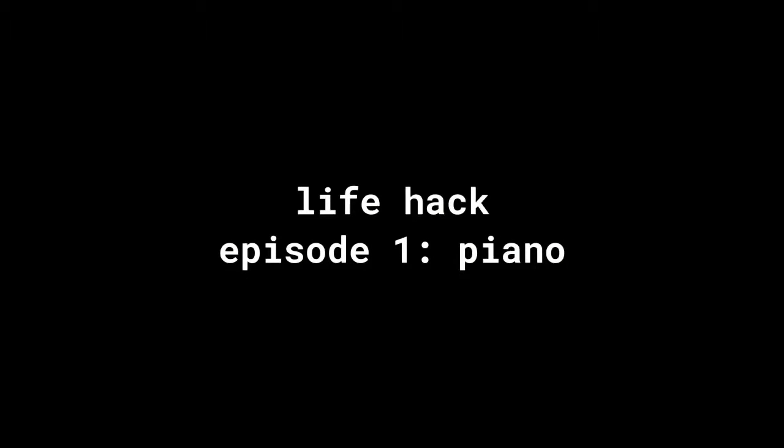Hi guys, welcome back to our tutorial. Today I will talk about how to learn piano with these few simple things. This is where it gets Fortnite epic. What you need to do is you need to spin around in a circle five times.